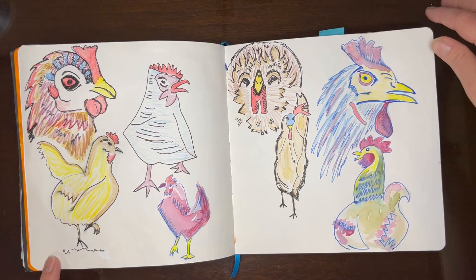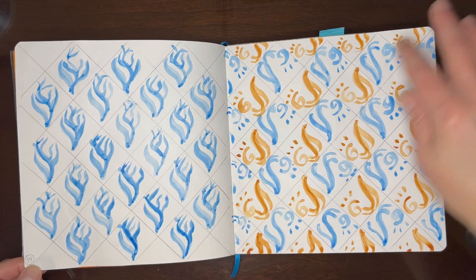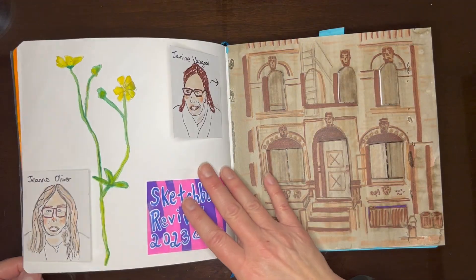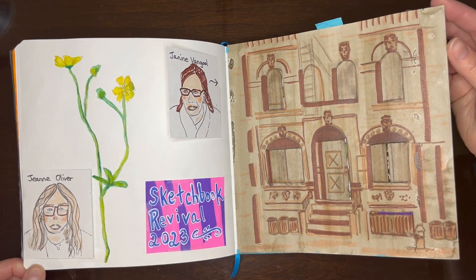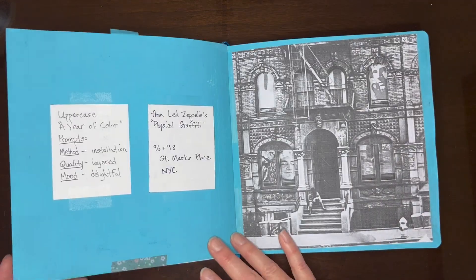I wanted to make some cartoony chickens — Minnie Small. And then this was Sketchbook Revival. I did a whole tour of that, so I'll just flip through here.